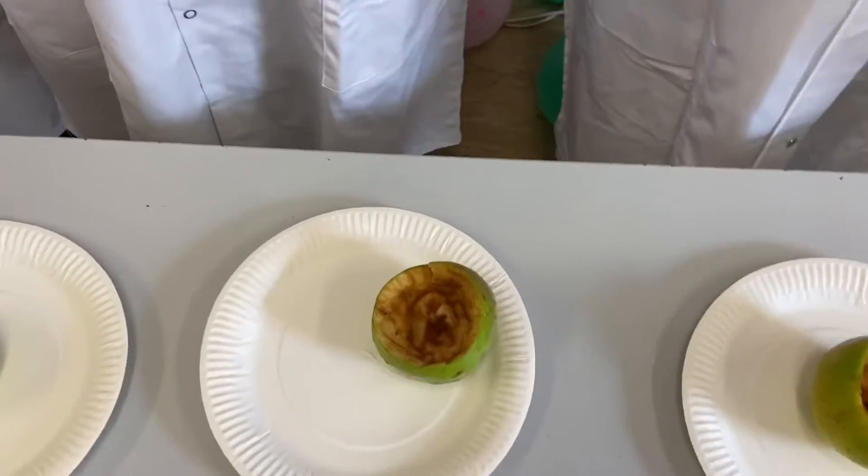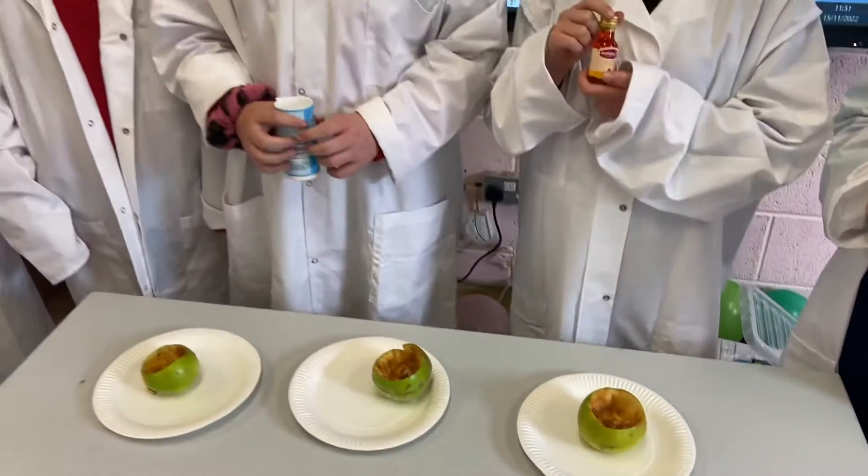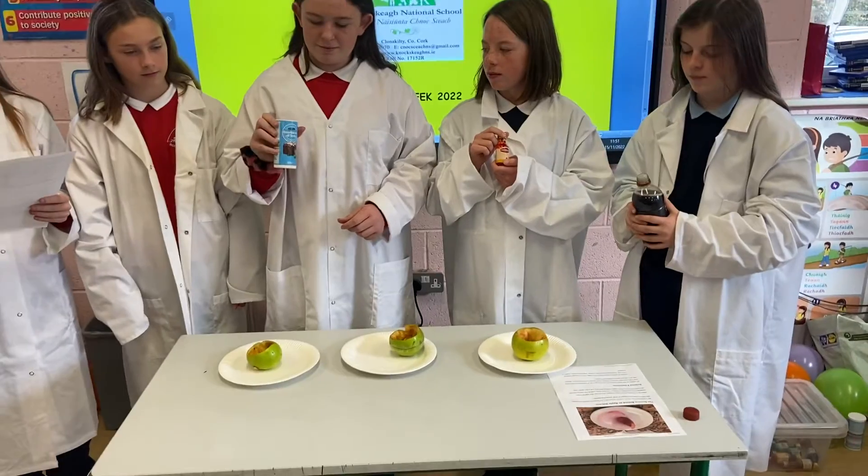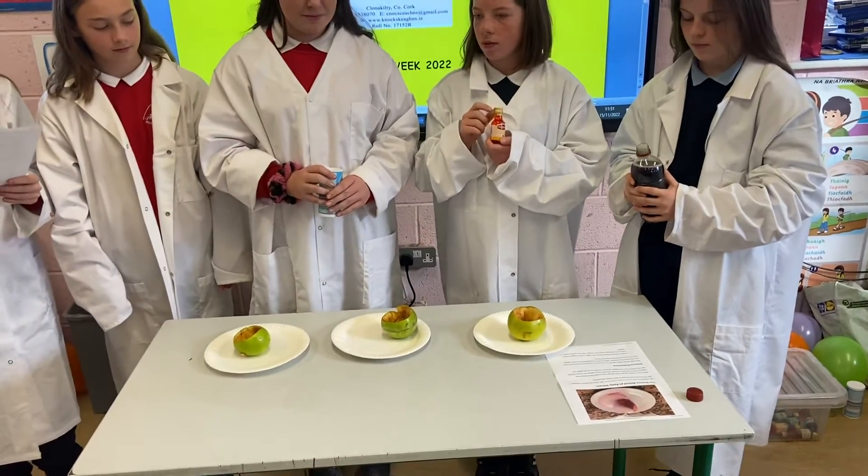Put the apple on the plate or tray. Fill the core of the apple with baking soda. There is no exact measurement, but just make sure you don't fill up the hole all the way. Leave some room for the vinegar.